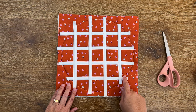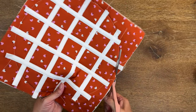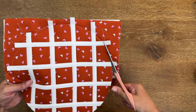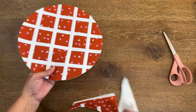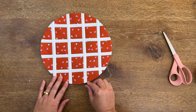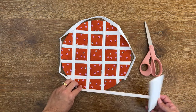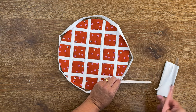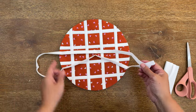Now I'm going to take my fabric scissors and cut around the edge that I drew with my washable marker at the very beginning, just taking my time and following that line. There we go — you can start seeing the pie coming to shape now. We did cut over our stitches, but don't worry — what we're going to do next is attach our binding to close it all in.